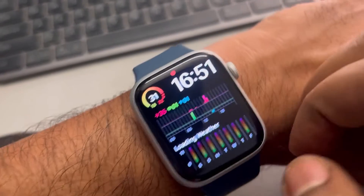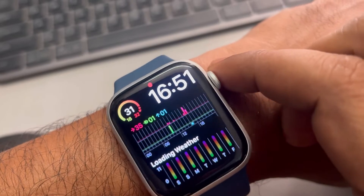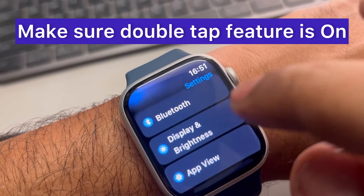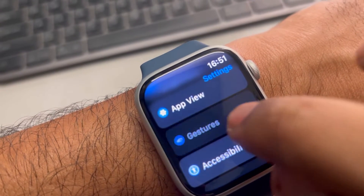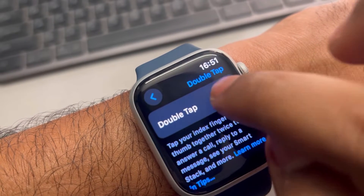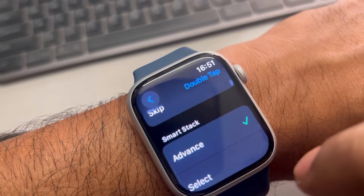Now for the third fix, press the digital crown, tap on Settings, and on the Settings home page tap on Gestures, then tap on Double Tap. Make sure it is turned on and make sure the correct things are selected.